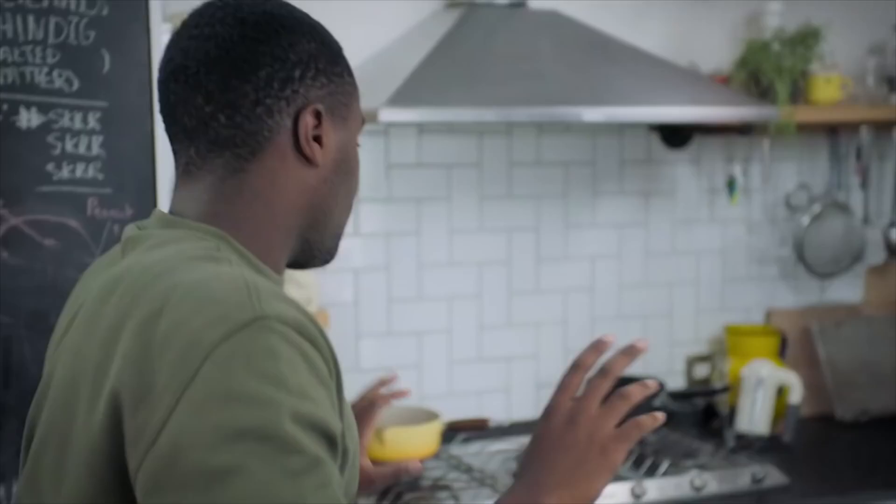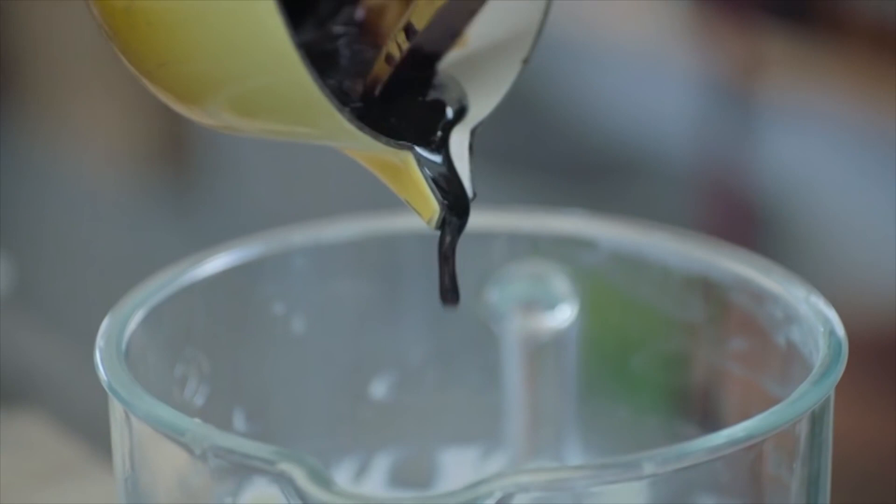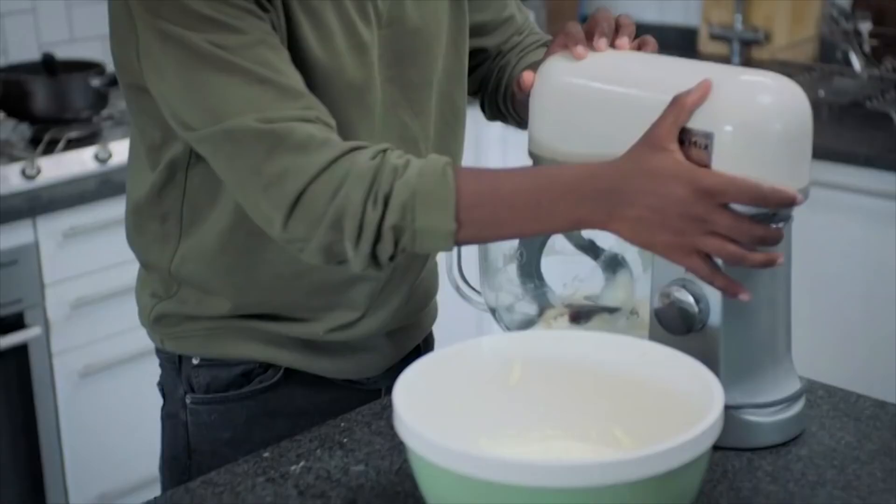I've actually been reducing down some cola, so you've got the flavour of cola but not the fizziness. Add it to the mascarpone, then I'm going to add my double cream.